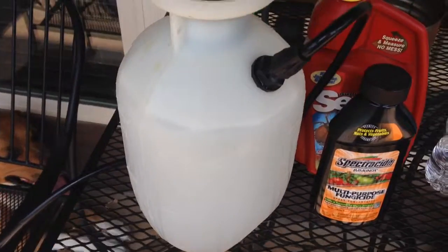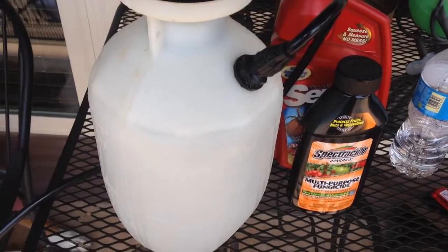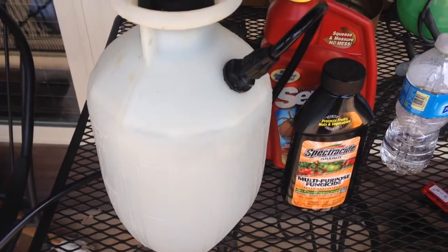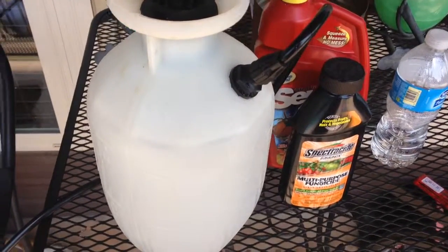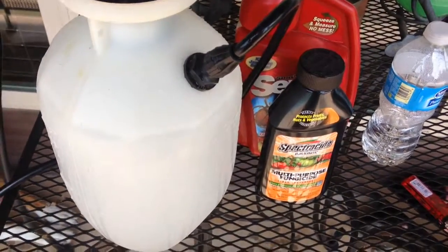I got mildew pretty bad on my mullein plants this year, so we will see if we can get them to bounce back. I have faith in this stuff — it's worked for me before. If you like my videos, please subscribe. Y'all have a great day.